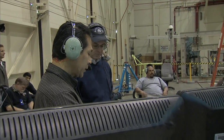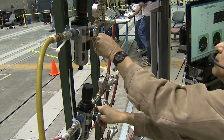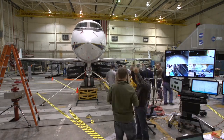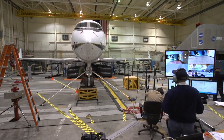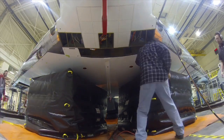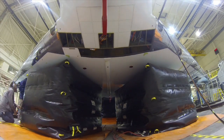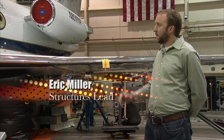Ron, go ahead and start — begin inflations, airbags to contact. We're going to continue inflation. Right side's good, left side's good. So what we've got here is hydraulic jacks under the wing.